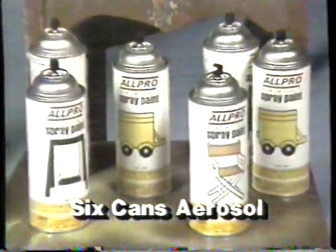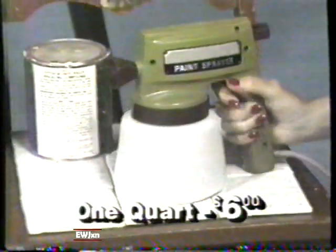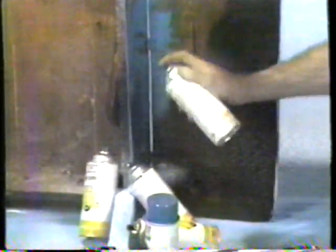Look at this amazing demonstration. This furniture is ready to paint. The man on the left just bought six cans of aerosol, cost $20. On the right, the Marksman spray gun and one quart of paint that cost about $6. Fifteen minutes later, look at the results. George has gone through four cans — one fizzled out half full.